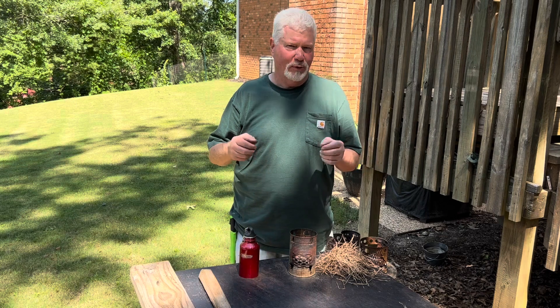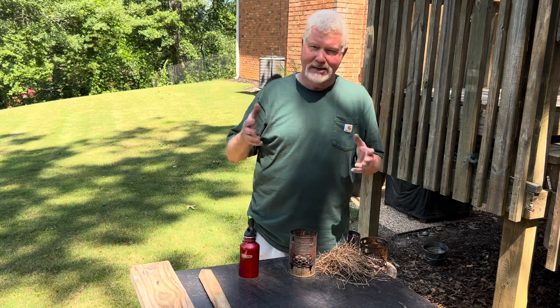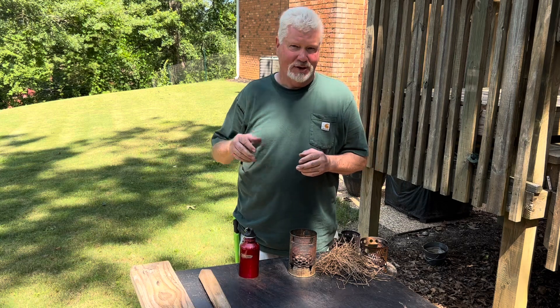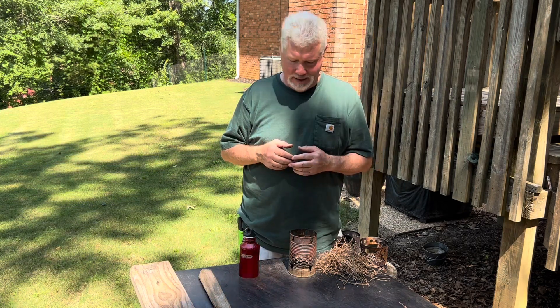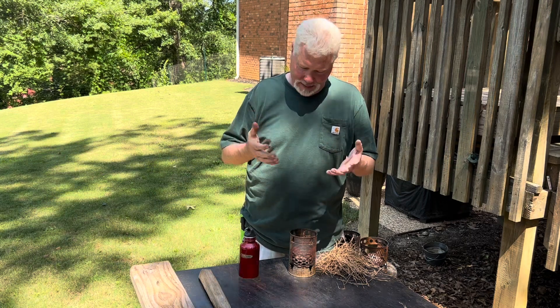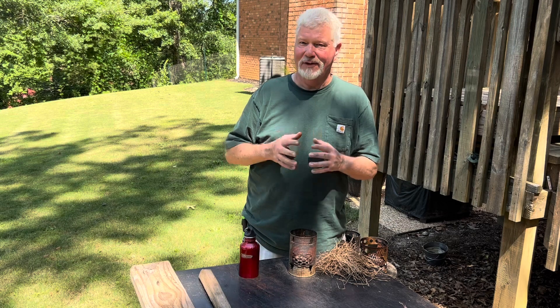Even though you see me put like a quarter teaspoon of ashes in a piece of cotton, many times you do not need that much. Sometimes it'll ignite better if you only put like a smear in there. So let me show you — you don't need much rust, you don't need much ashes to get a fire roll to ignite.